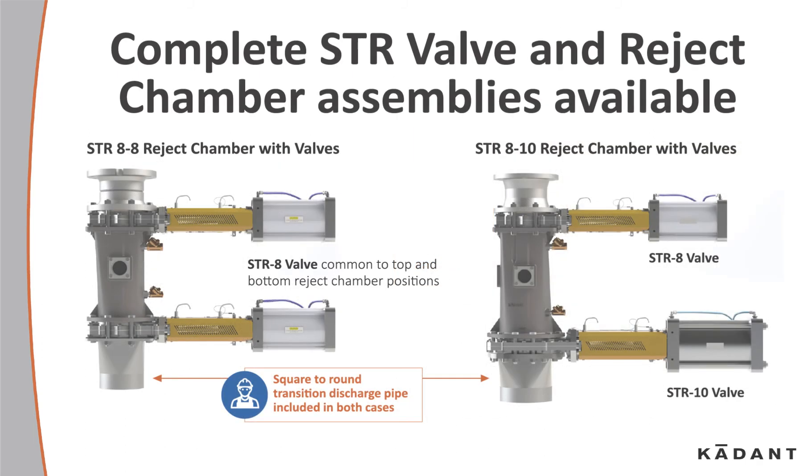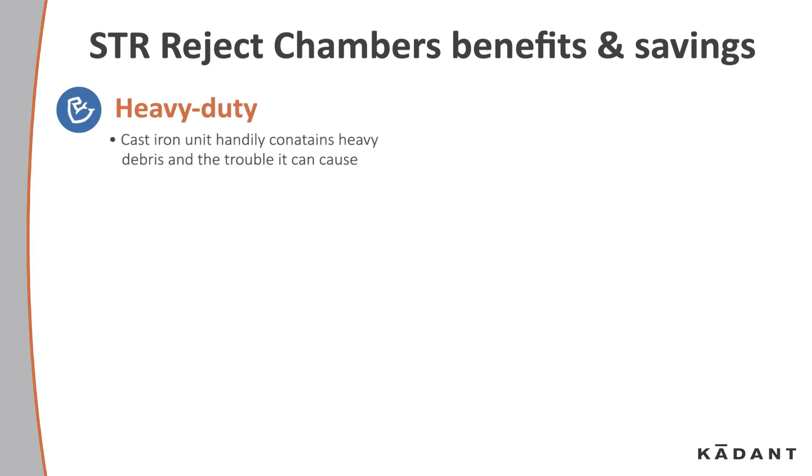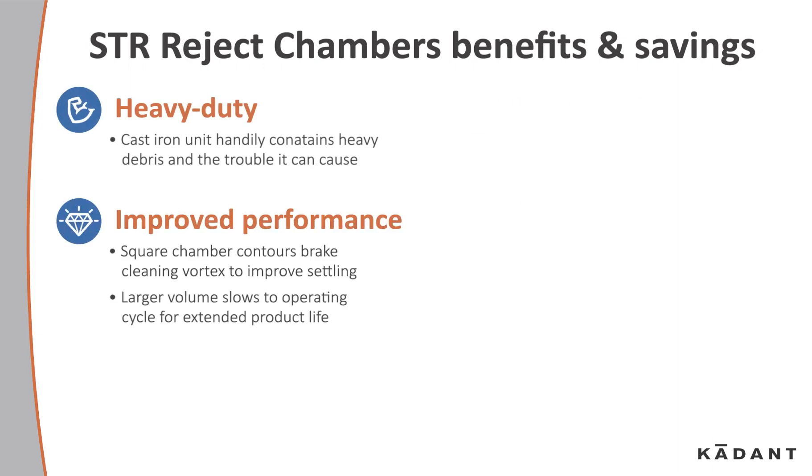Complete STR and reject valve chamber assemblies are available. Let's take a look at the benefits and savings of the reject chamber: heavy duty, improved performance, and low maintenance.